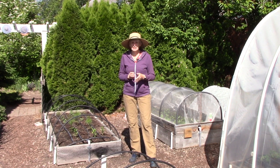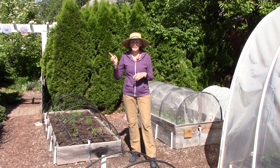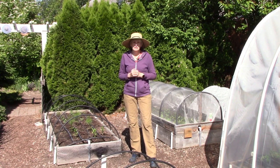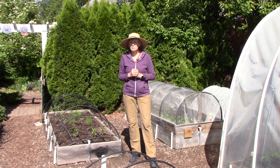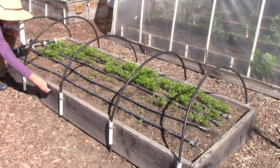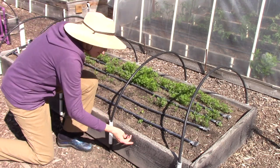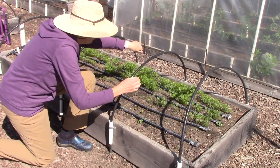The first bed I want to tackle is the carrot bed. I've had it covered with bird netting because we have a lot of quail — you can probably hear them in the background — and they love to peck at newly sprouted seeds. I'm going to take the bird netting off to do weeding and one other task. You'll recall I planted carrot seeds and parsnip seeds a few weeks ago, and the carrot seeds germinated great, especially using that burlap method.